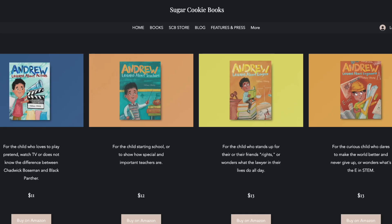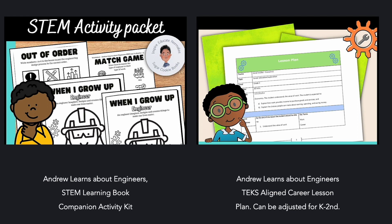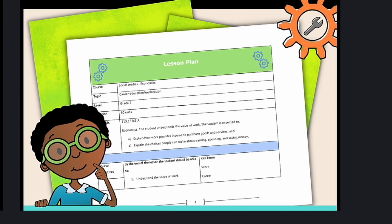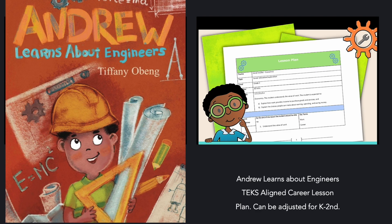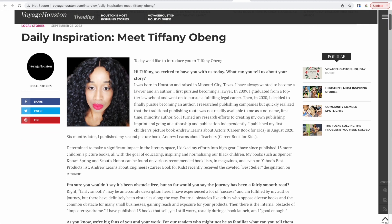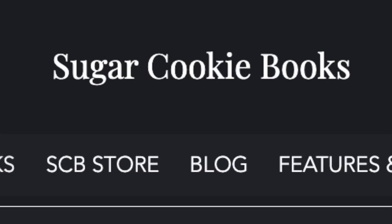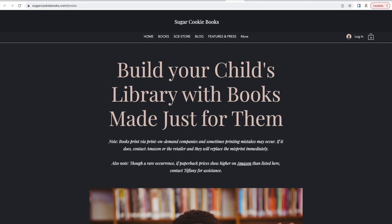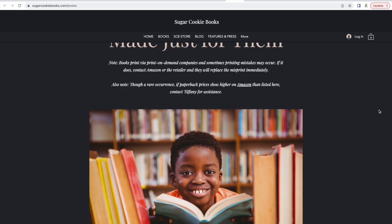Educators, did you know that Andrew Learns About Engineers has a lesson plan and companion activity pack on Teachers Pay Teachers? Definitely check that out, especially if you're working with black history materials this month. This book also comes with free learning activities and supplemental lesson plans for kids in first, second, and third grade, so you can turn it into lessons and fun activities in the classroom. A little bit about our author: Tiffany Obing is the children's book author and owner of Sugar Cookie Books Publishing. As a female of color raising children of color, she writes books that feature African-American main characters.